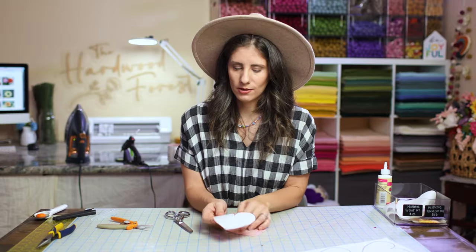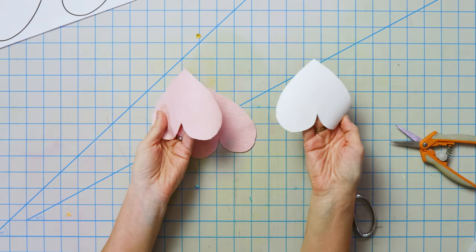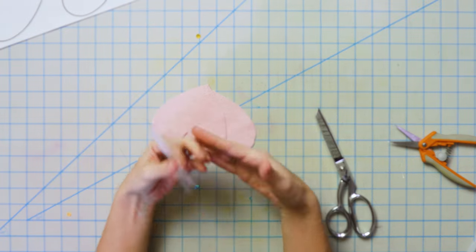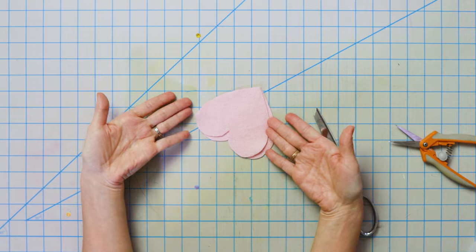Pretty hearts! This is the magical part about freezer paper stencils — you literally just peel it off. I might be able to get one more use out of this. Once that wax melts completely off, then you're done, but you might as well reuse them as many times as you can.